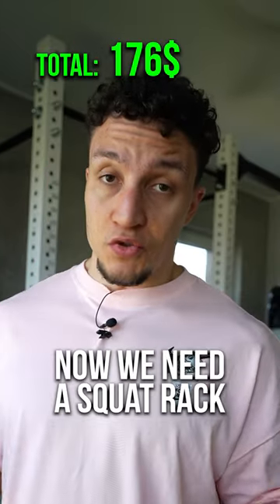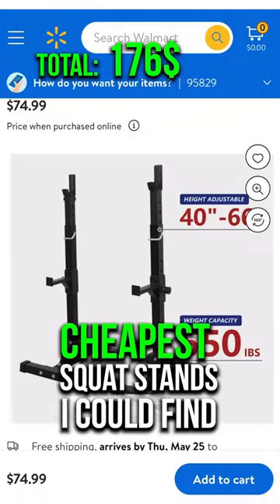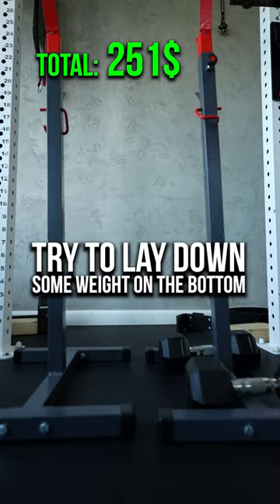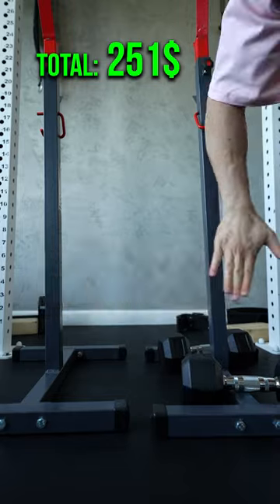We got the bench, now we need a squat rack. These are the cheapest squat stands I could possibly find — no surprise again, Walmart. There is no connection between both of them, so try to lay down some weight on the bottom of each one, and this should help with stability.